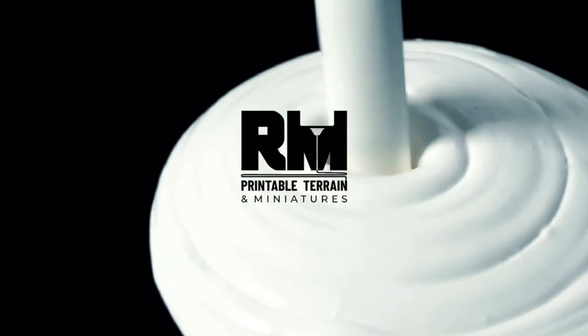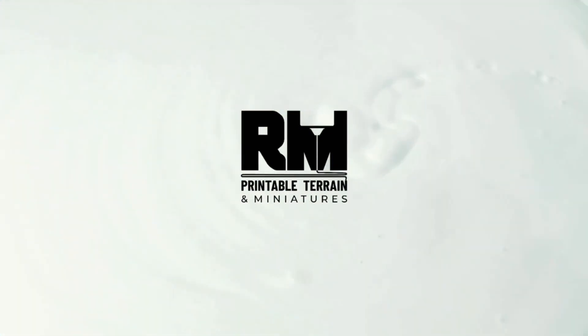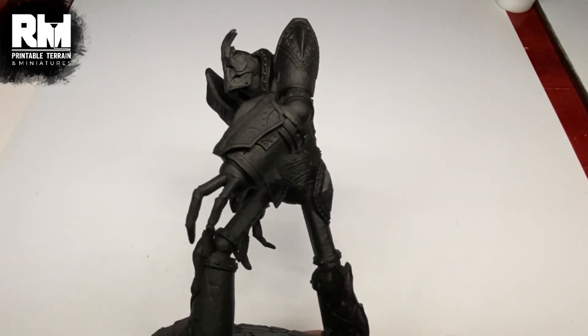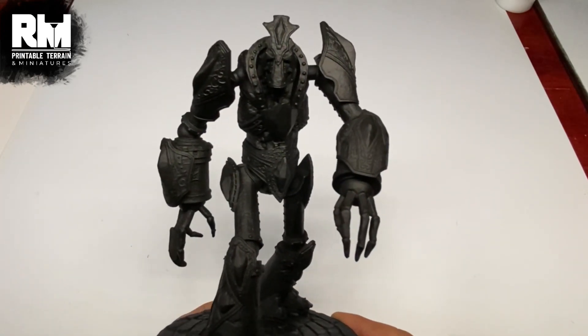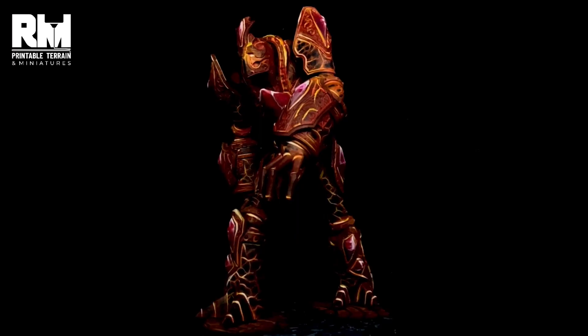Hi, I'm Don. Today we're painting another RM printable miniature. Today we are force painting lava on this very nice golem miniature. So watch the video as we turn this mini into this.